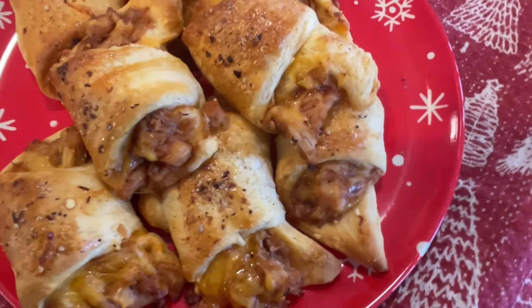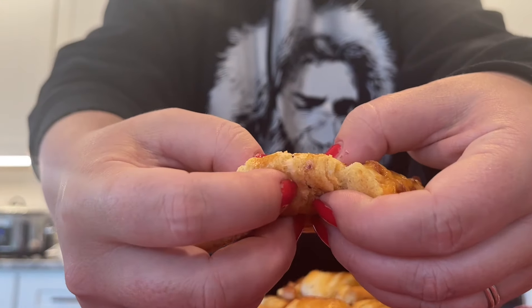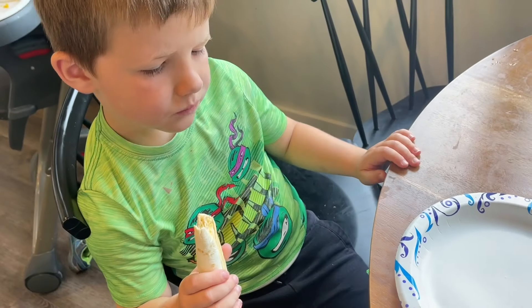Thank you so much for watching today. For more pantry-friendly inspiration, check out the next video, and make sure you're watching Meals with Maria.